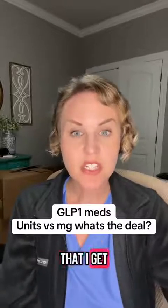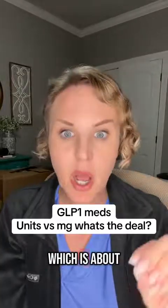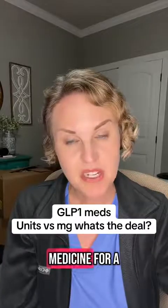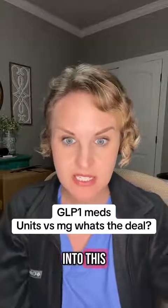I'm going to answer the question I get so frequently about compounded GLP-1s, which is about dosing. My name is Tiffany. I'm a physician assistant and I've been working in internal medicine for a long time. I'm a huge advocate of GLP-1s to help people lose weight, so let's get into this.